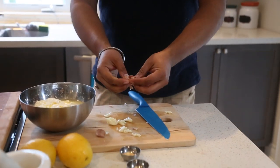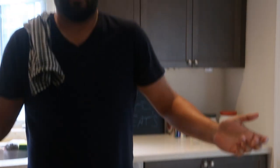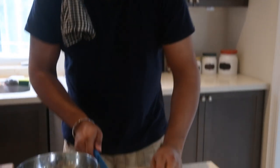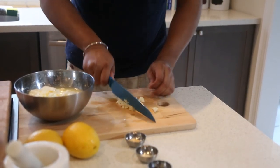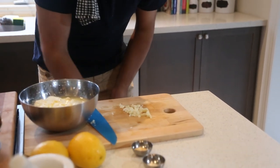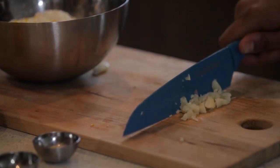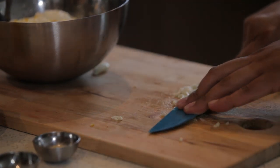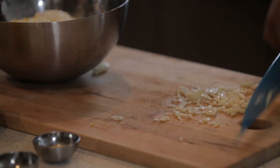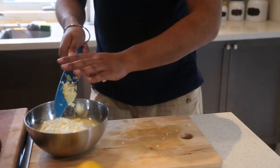You can buy garlic that's already been peeled, but I prefer fresh local garlic. Now there's a trick when you're chopping garlic — when you're chopping, it flies around everywhere. So what you want to do is sprinkle some salt on there. What this does is it binds the garlic together, and when you press down, the coarse salt makes it become a nice paste. Run your knife through it once more and bam — into the tzatziki.